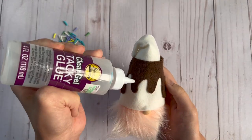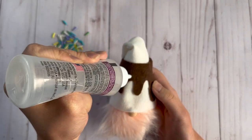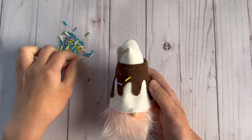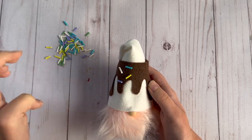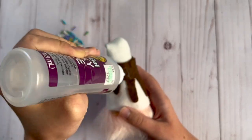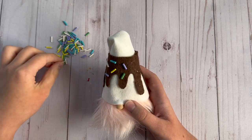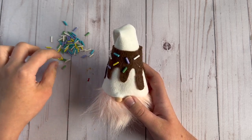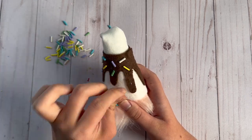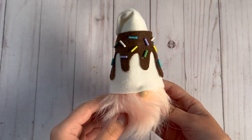To finish up this mini ice cream gnome I'm going to add some sprinkles to the hat. To make the sprinkles I used polymer clay, just rolled out some small little coils, cut them down, and baked them according to the instructions on the clay. I glued these onto the chocolate drip part of the hat all the way around. And here is the completed little ice cream gnome.